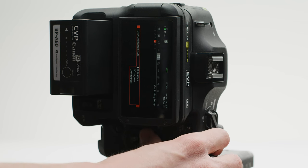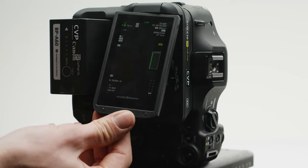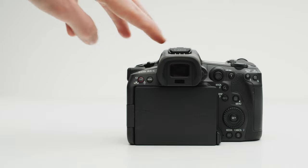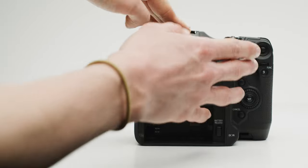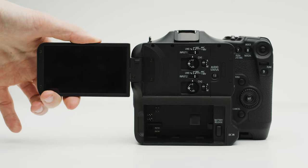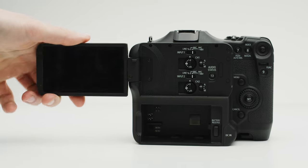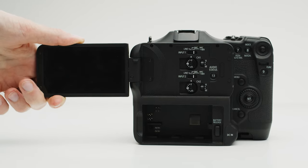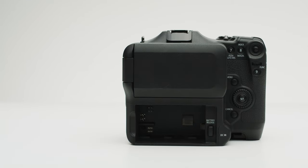In both cameras' menu systems, you have the ability to rotate the orientation of the on-screen display, which means you can easily shoot vertically. This is great as portrait video is something that more and more clients are demanding now, with the increase in popularity of mobile-friendly content. The R5C's rear LCD is much more robust than the one found on the C70 — the C70's LCD hinge is an unnecessary oversight from Canon. Fortunately, if you do have a problem with it and send it back to Canon, they will reinforce the hinge now to make it stronger, which is really what it should have been like from the beginning.